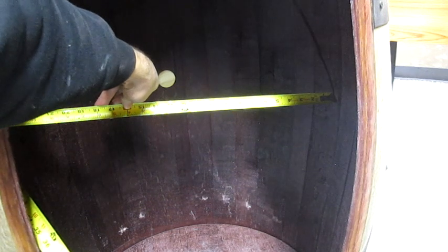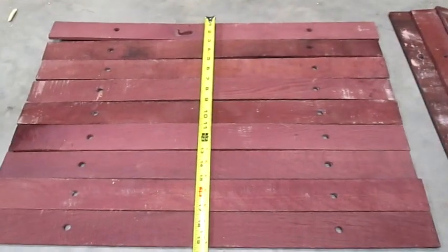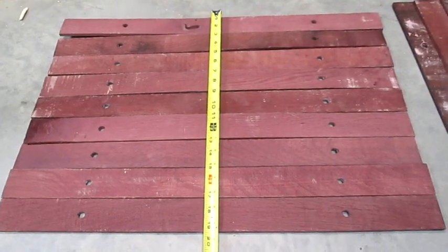About halfway up, the diameter is 24 inches, and I want the shelf to be about 19 inches deep. So I picked the best boards and laid them together so I'd get 19 inches.